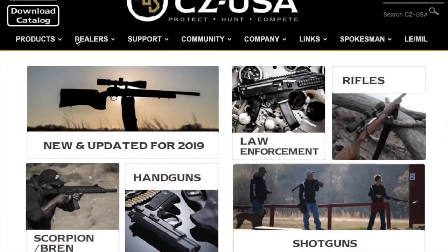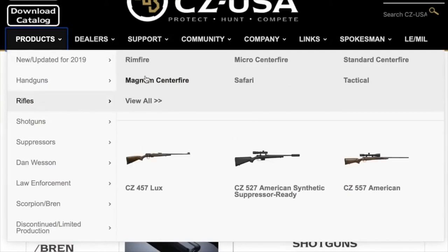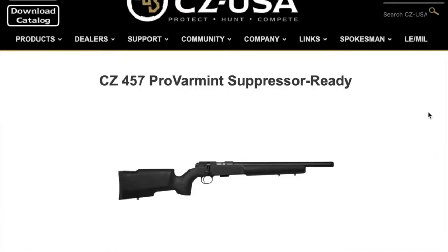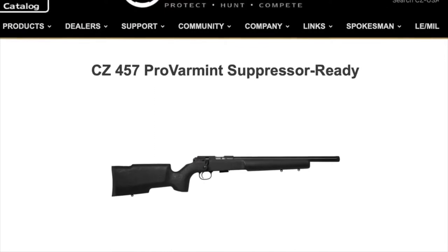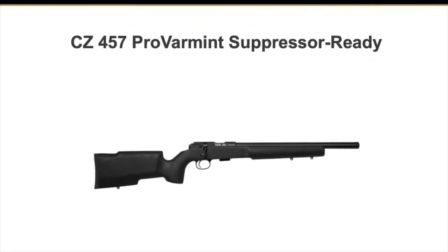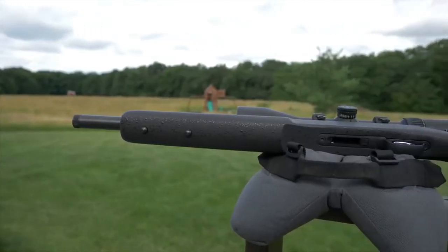This is the ProVarmint Suppressor Ready. This guy has got a heavy 16.5 inch barrel, threaded half-28 for use with a suppressor. CZ claims that the shorter barrel gives plenty of time for the cartridge to get a full burn, while still increasing the rigidity of the barrel. So what they claim is it's just a tack driver, and we're going to find that out today.